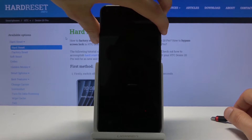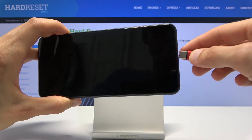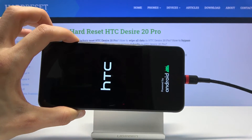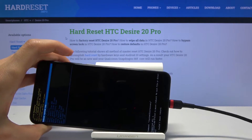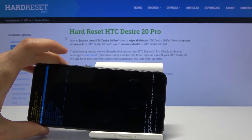When it has shut off, hold volume up and while holding volume up, simply plug it in. And there we go — we're now in recovery mode. You can unplug the cable, it's not needed anymore.